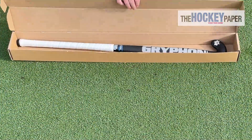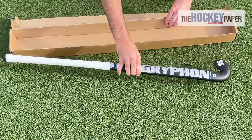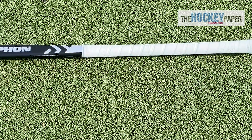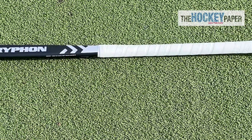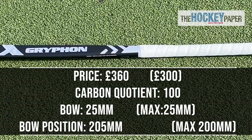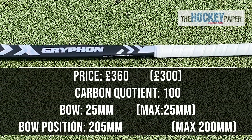The Gryphon Tour is their top of the range offering and the Roman numeral 22 lets you know that it's new this season. Its RRP is £360 but if you shop around you can get them for under £300. It uses very impressive 6k carbon and has a carbon quotient of 100.